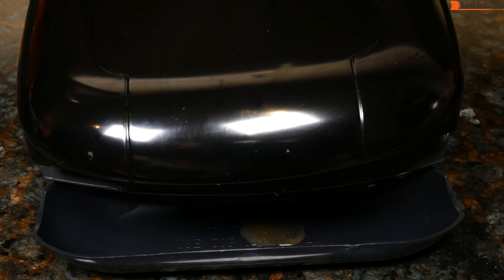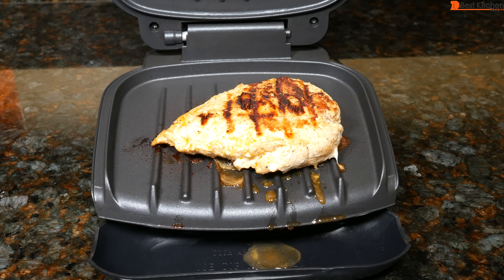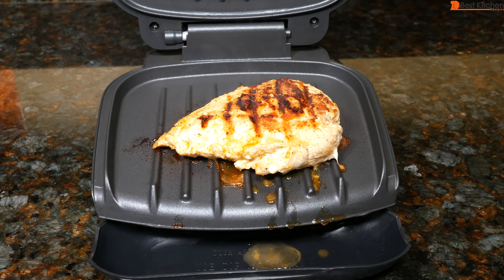It's been 7 minutes and I'm just going to check the chicken. I could smell the char. The chicken breast is firm to the touch so I believe it's done. Let's check.